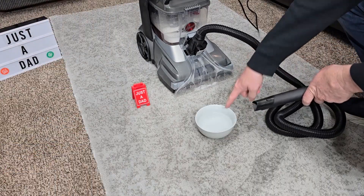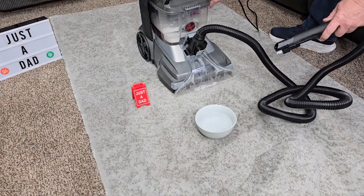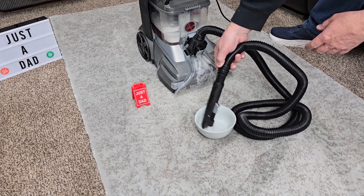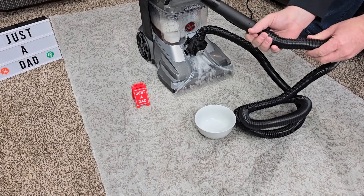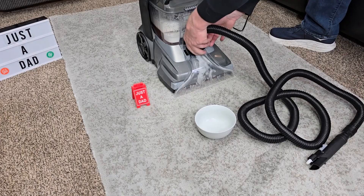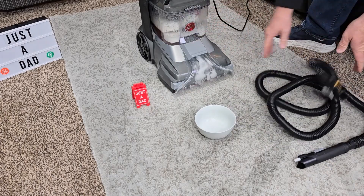Let's clean the hose — I've got just a bowl of water. Let it air dry, then press the button to take it off and you're ready to go.